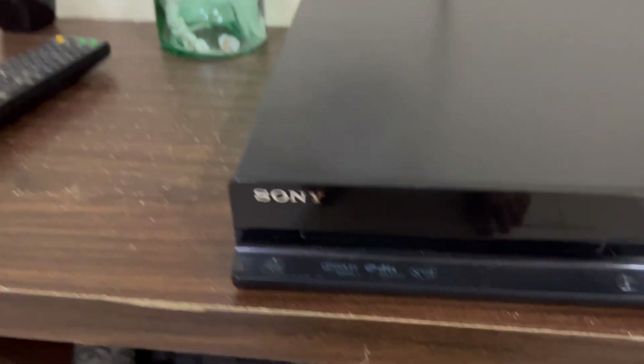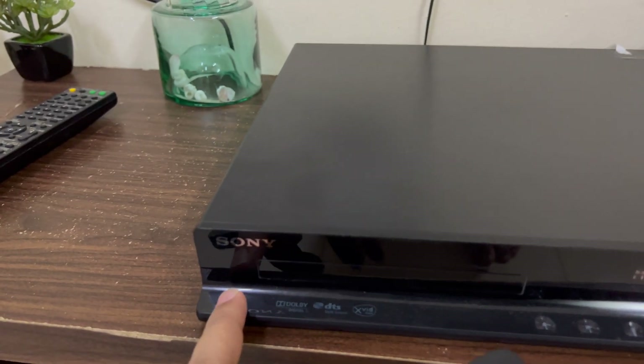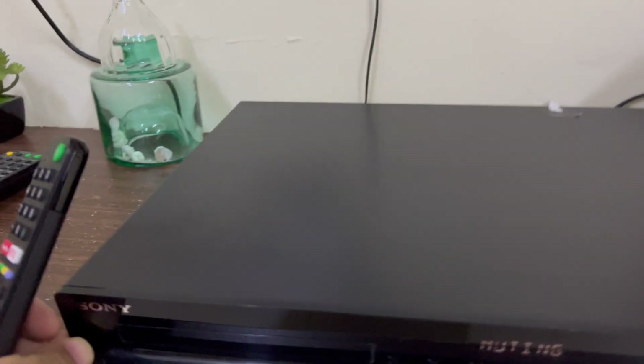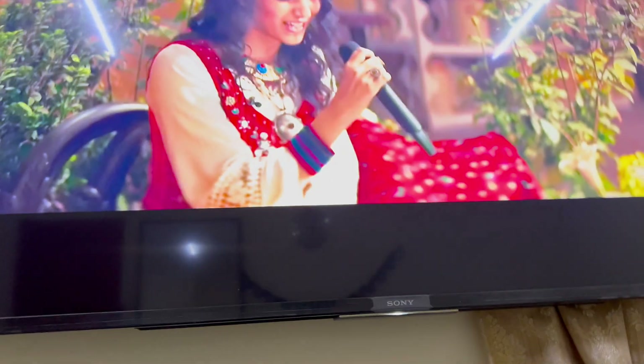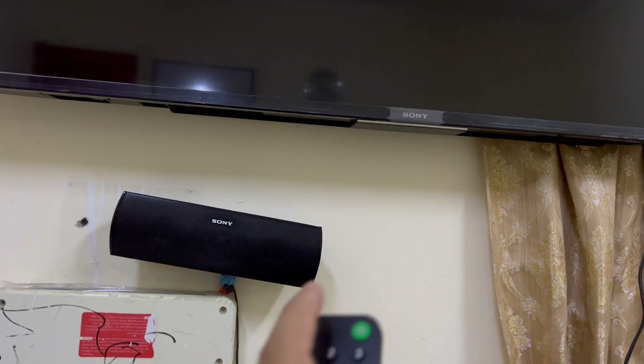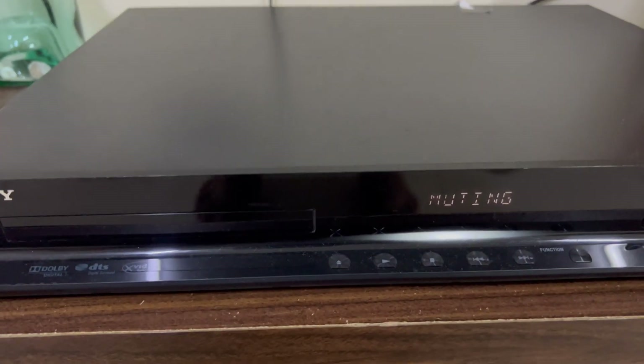Nowadays not much music is available on DVD, but it does support DVD as well. Most of the time it is used with the TV, and as soon as I shut down my TV it will automatically shut down too.